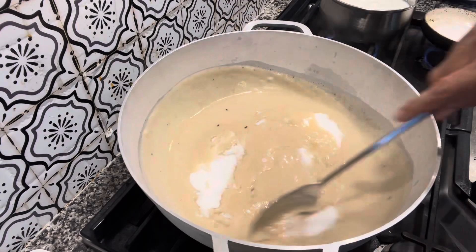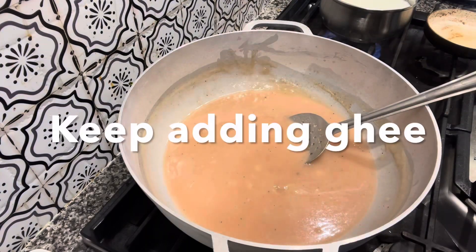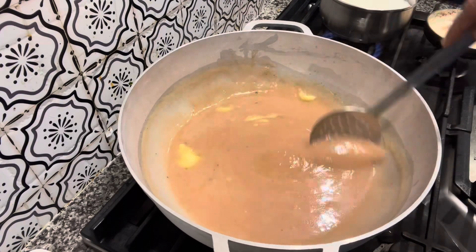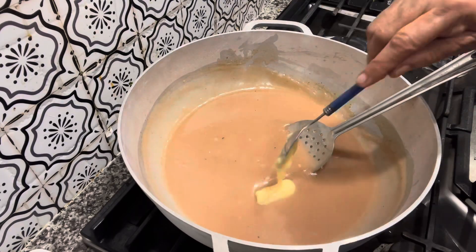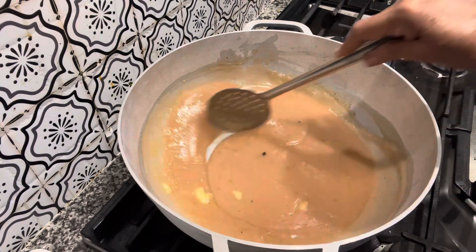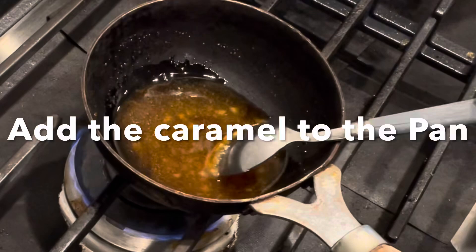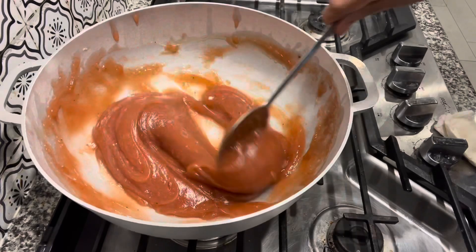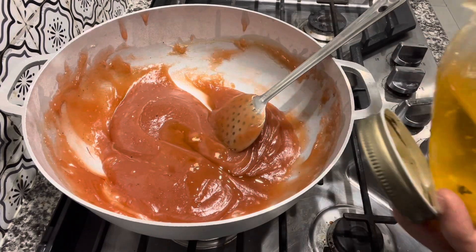As it thickens, it's time to add sugar. It is two cups of sugar for one cup of wheat flour. Keep adding sugar and ghee — half a cup of ghee, though you can keep one cup ready as some wheat flours may require more ghee. Now add the caramel. See the color change — wow!